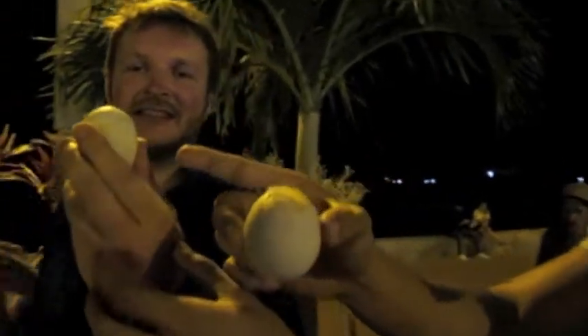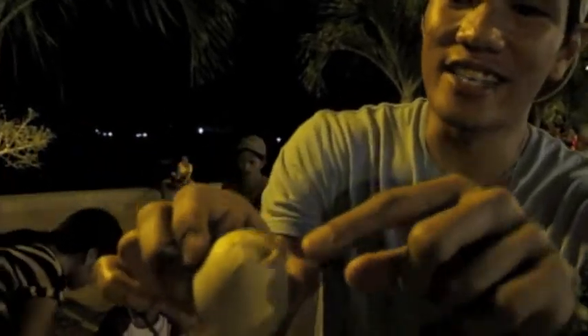This is the egg, this is called balut. This is what it appears when it's not broken — the shell is the whole size. First you have to break the egg open like this, and there's liquid inside you have to drink first.